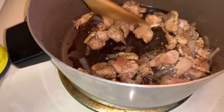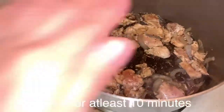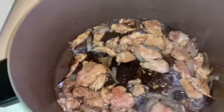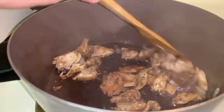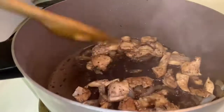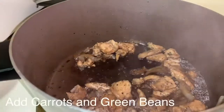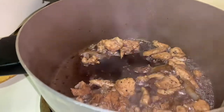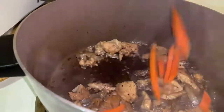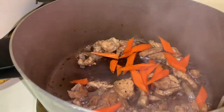Let's simmer it for at least 10 minutes — I normally cover it to make sure the chicken breast is really cooked. All right, 10 minutes done. The chicken is already cooked, so now we're going to add the carrots and green beans.